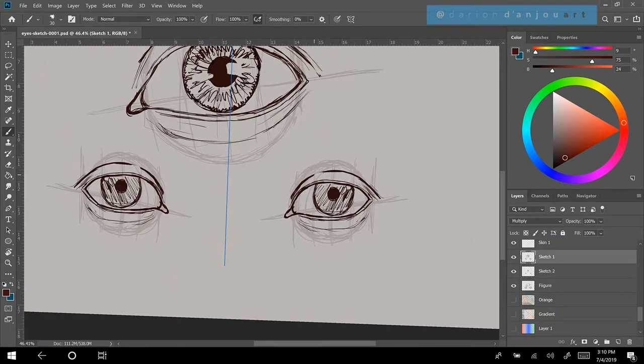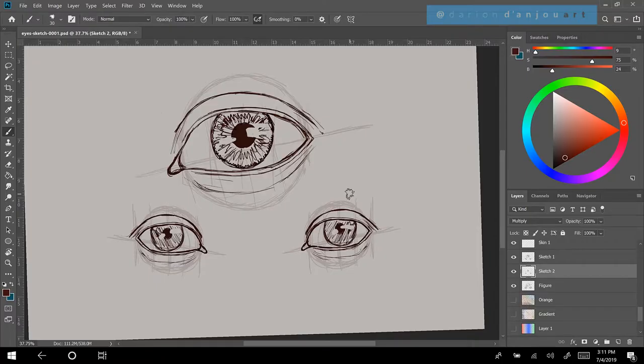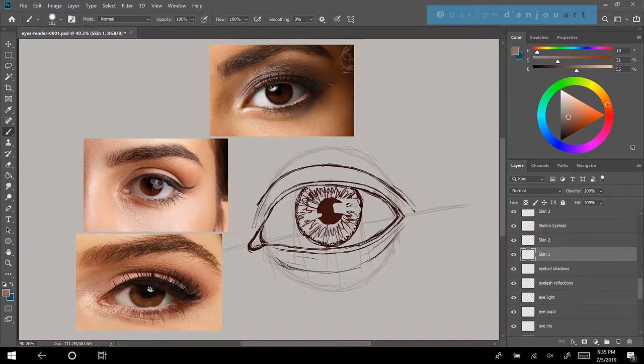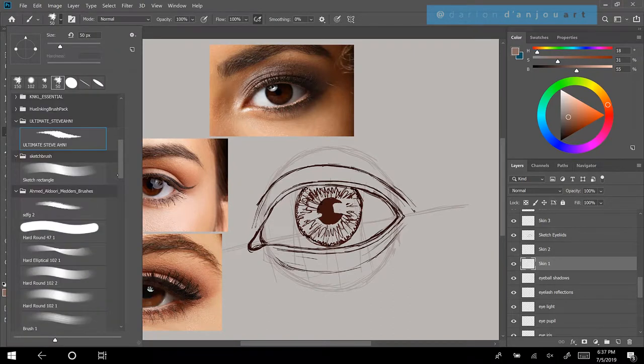There you've got the sketch of the eye — I'm pretty happy with that. The sketch is there and now you'll see these reference photos. I found these reference photos from Google. We're looking to make a convincingly painted eye, so we're moving to the painting stage.